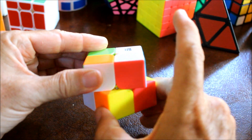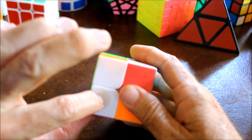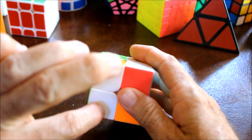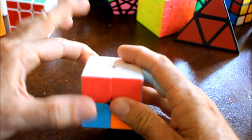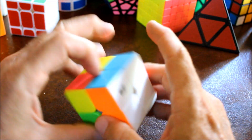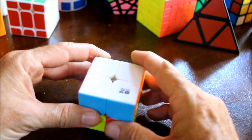Then rotate the bottom until the correct piece is in the position you just swung to the bottom, and then swing it back up to the top. And there we go - our top layer is done.